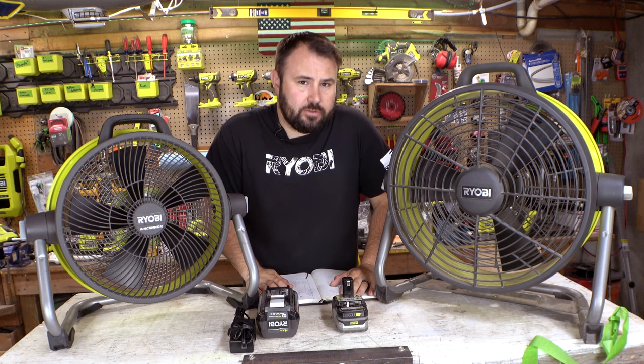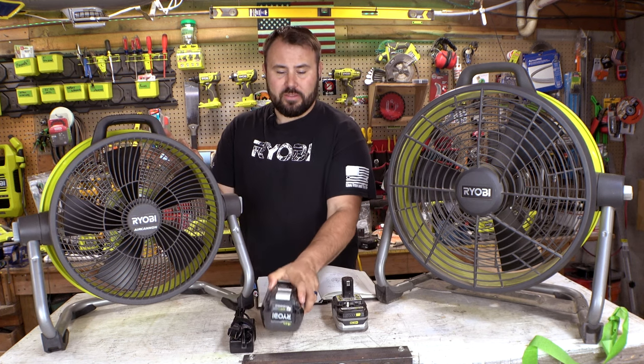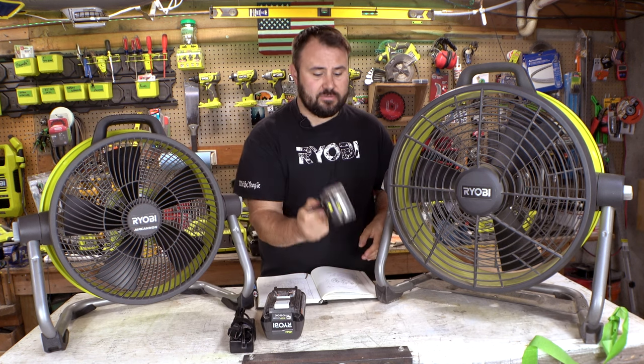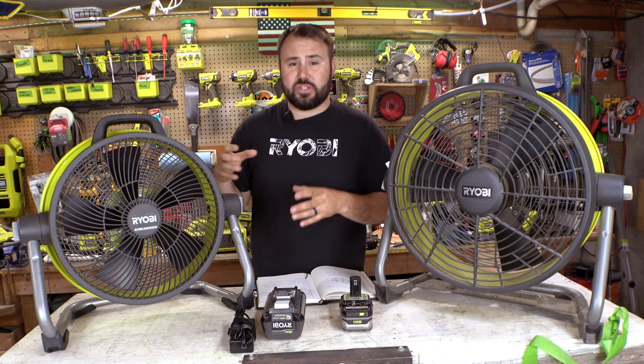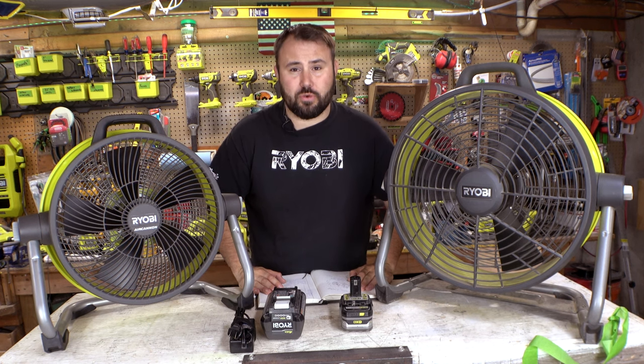And maybe that's going to tell the story that we really need to hear. That's going to show you that when you're on a job site with a battery, it's going to last a long, long time compared to the 18-volt. These are great for handheld tools, but when you get to some of these bigger fans that you really want to run for a long time, maybe that's where it's going to make the difference.